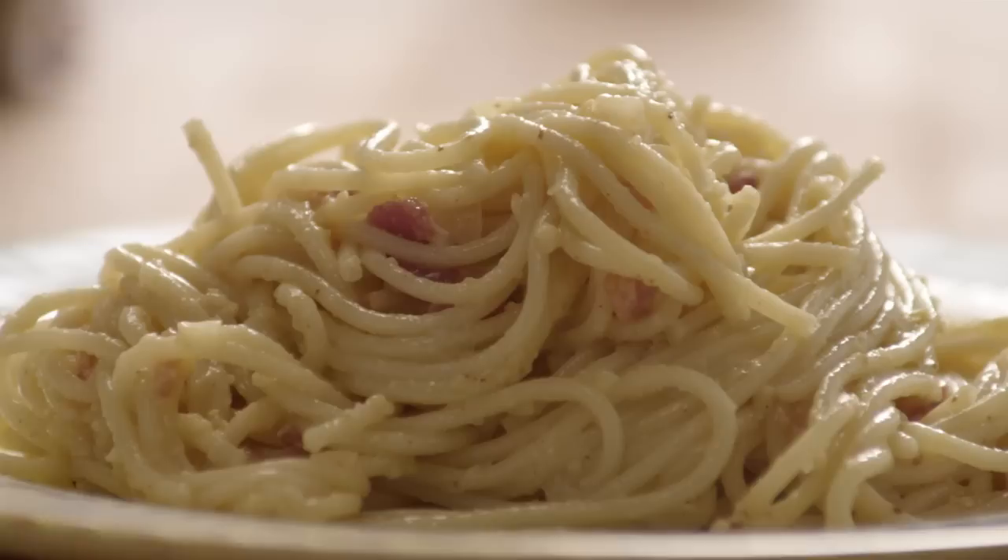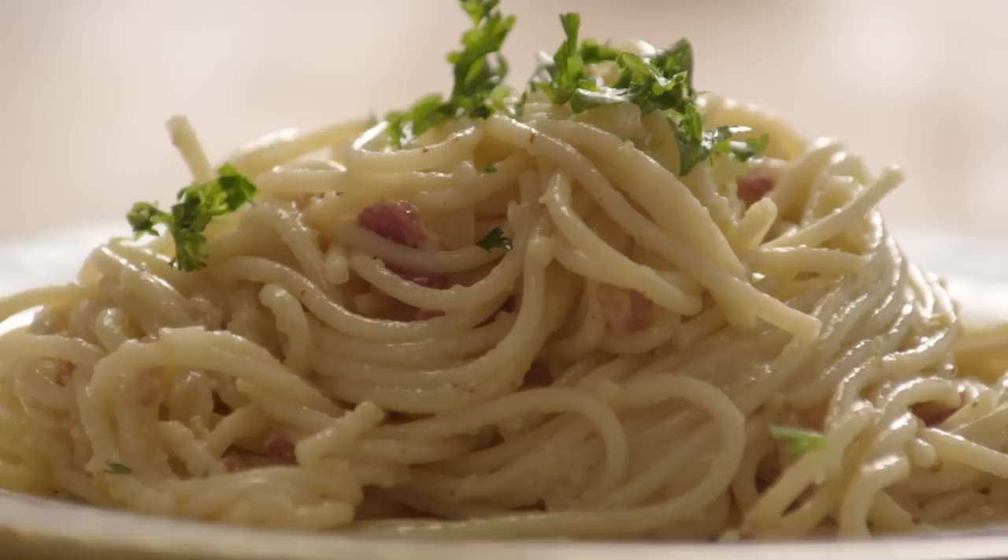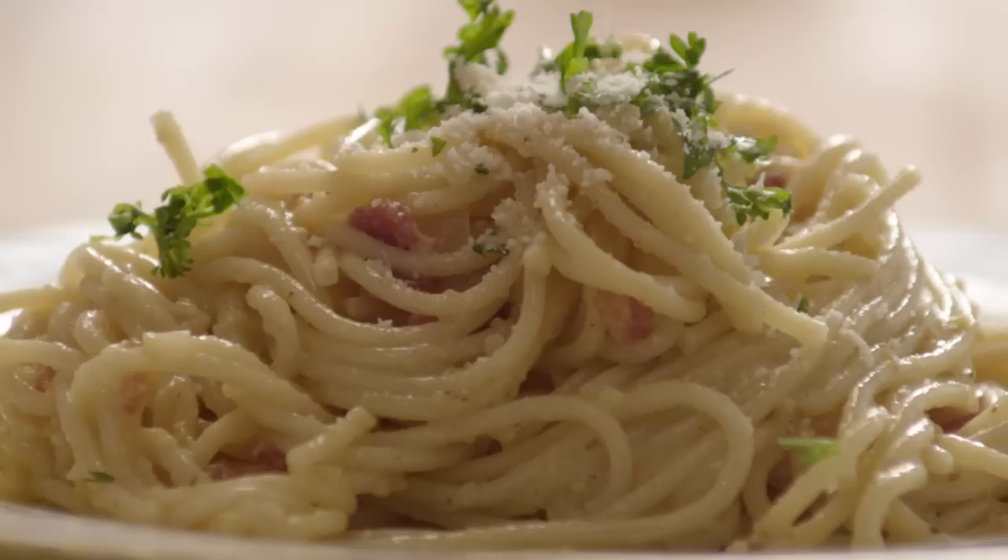Serve it immediately with an extra sprinkle of Parmesan and some chopped parsley. Spaghetti Carbonara is great for dinner, terrific for brunch, and a rich and satisfying pasta dish that's sure to please.